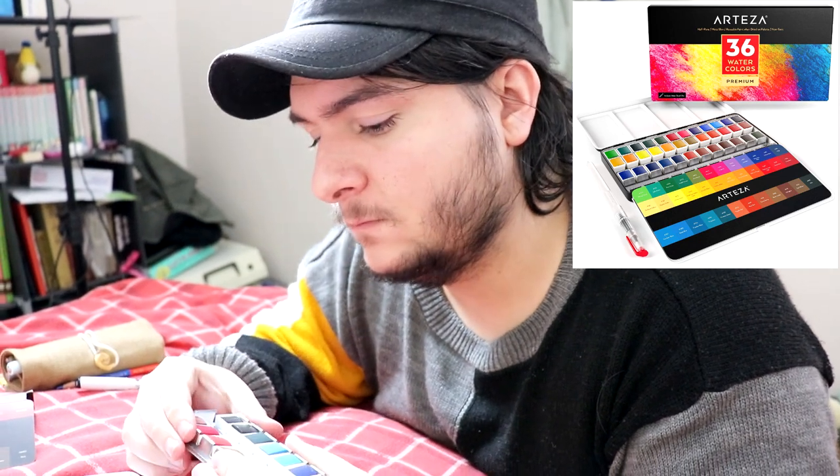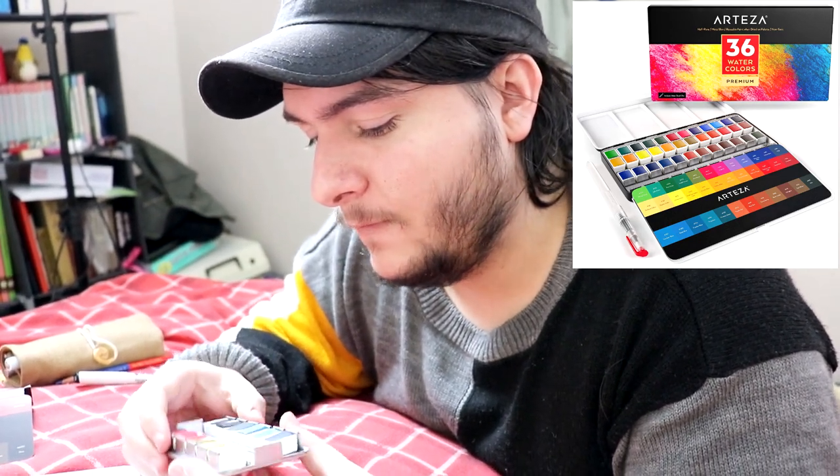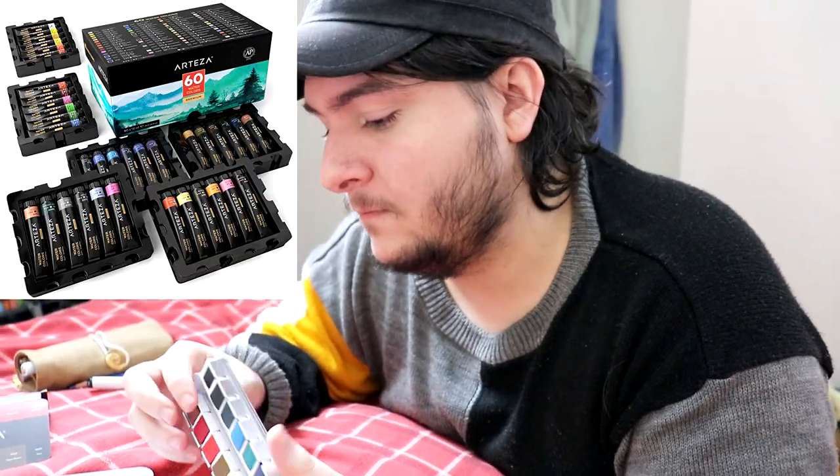Worth noting they do a way bigger pan set than this — I think it's a 24-set — but on UK Amazon it wasn't available. So we ended up getting this one. There are also watercolor tubes sold in a similar box to the gouache we got, with a really big box and everything.